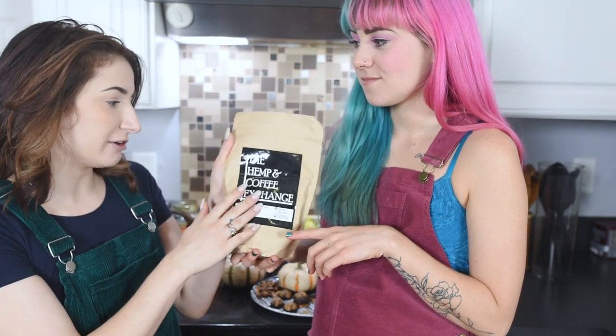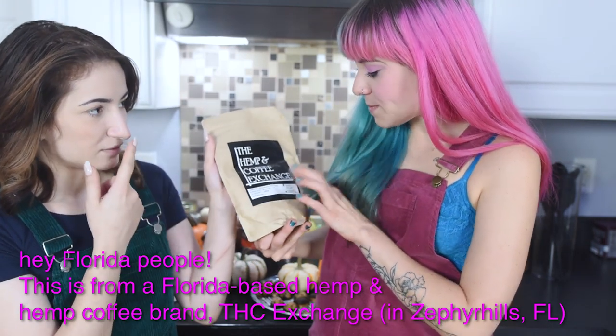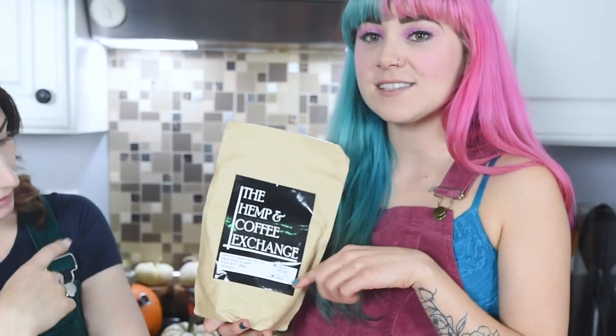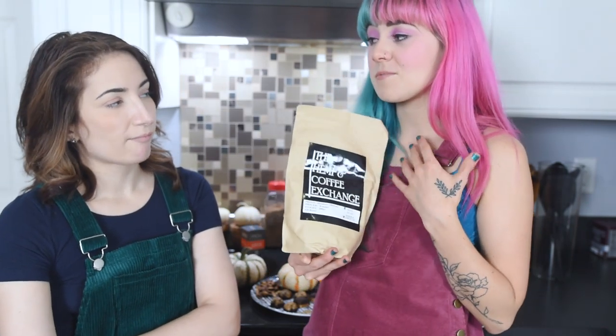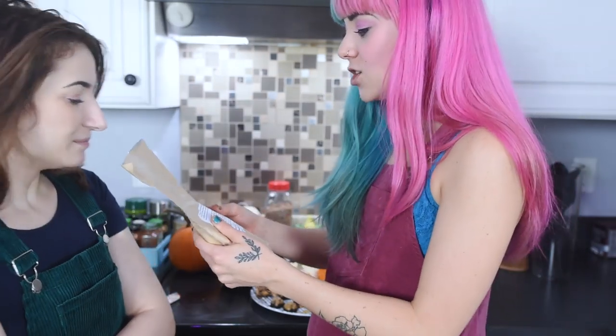This is a coffee that Cactus was telling me about — she knows the people that make it and they're really cool. This is made with hemp seeds; this one specifically is made with hemp seeds, sometimes they're made with hemp hearts. When roasted, the hemp seeds infuse into the coffee and give it a seedy, nutty flavor. It also reduces the acidity of the coffee, so it's good for people with acidity or stomach problems.